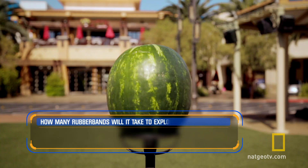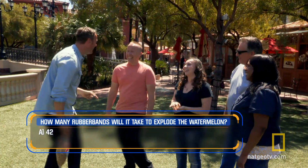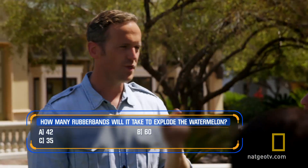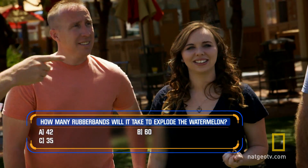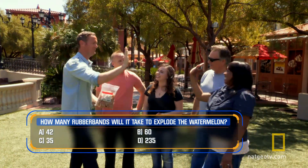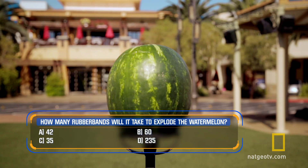How many rubber bands will it take to explode that? 42. Why 42? Is that your age? Yeah. How many? 60. 35. I wish I was 35. Anyone any more? 235. Wow, you look amazing. You look beautiful. 235 rubber bands to break that. Should we do this? Let's do it. Grab a stack and let's get on with this.